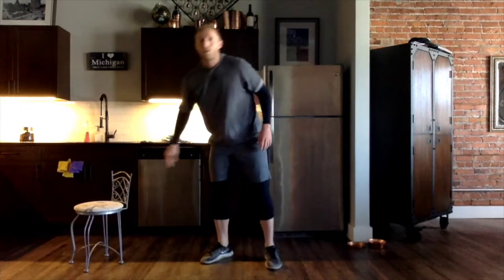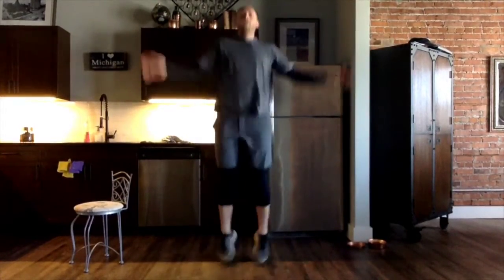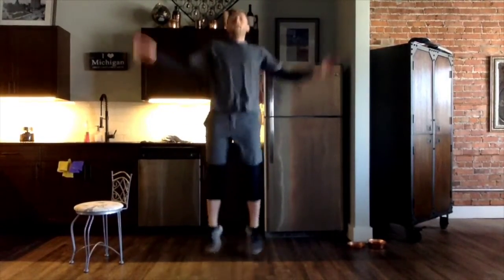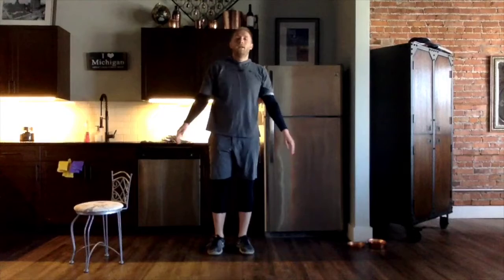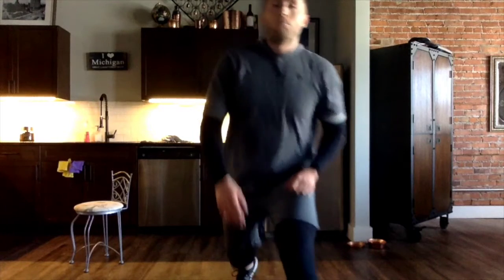Now we're going to finish with 20 jumping jacks. Starting in three, two, one — go. One, two, three, four, five, six, seven, eight, nine, ten, eleven, twelve, thirteen, fourteen, fifteen, sixteen, seventeen, eighteen, nineteen, last one, twenty. Nice work everybody — we've got our first set out of the way. Take a 30-second rest and we'll be right back for set number two.